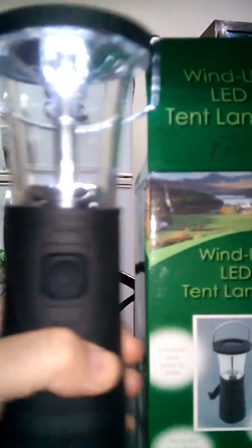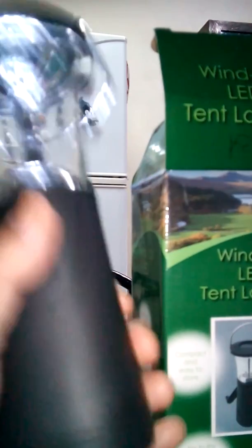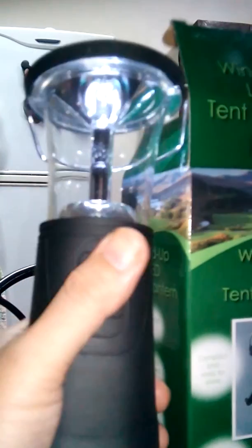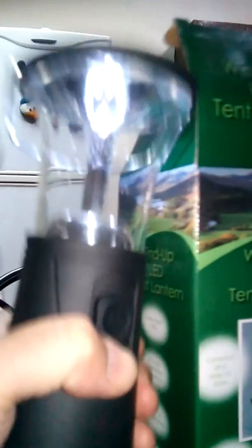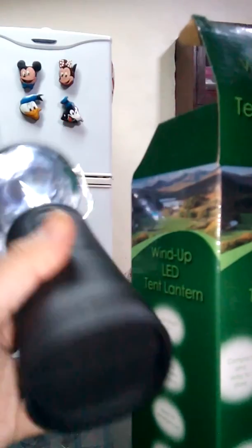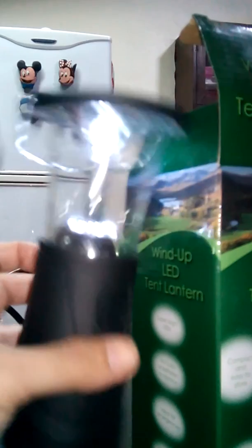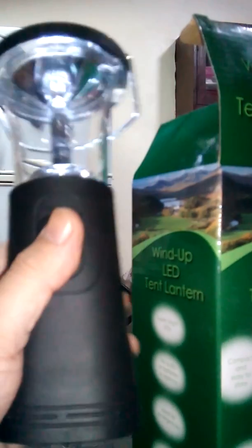If you're really interested, this is a great investment. I'm also using one myself — I keep it in my room. I'm also into camping and adventure. Okay guys, thank you so much. God bless, take care, bye!